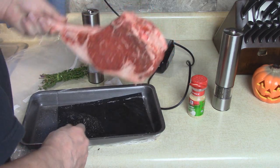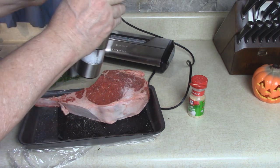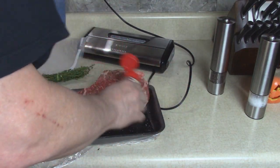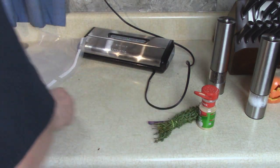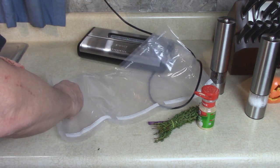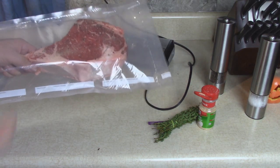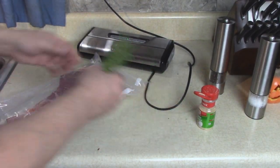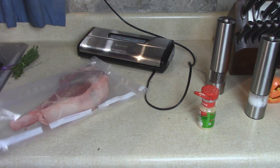Let me turn this over — salt and pepper, garlic powder — and put it in the bag. Don't forget the thyme. Look at that, it's gonna fit! All right, don't forget your thyme. A couple sprigs of that should be good.